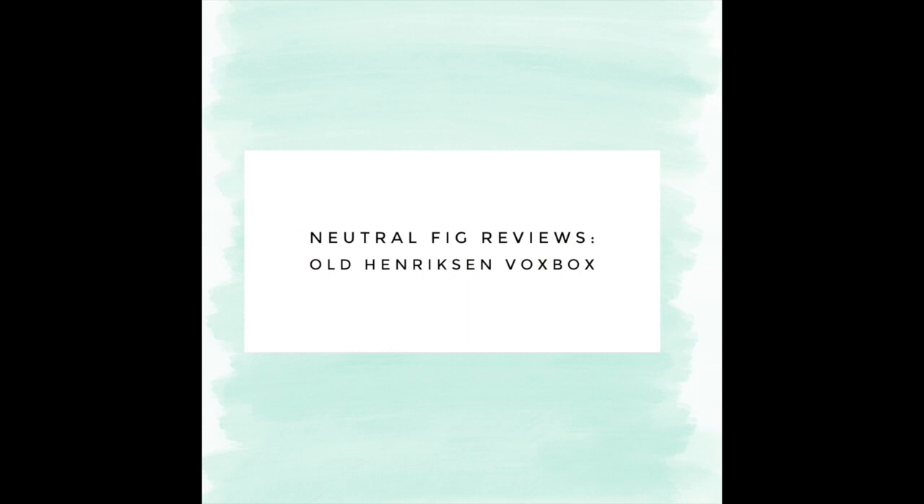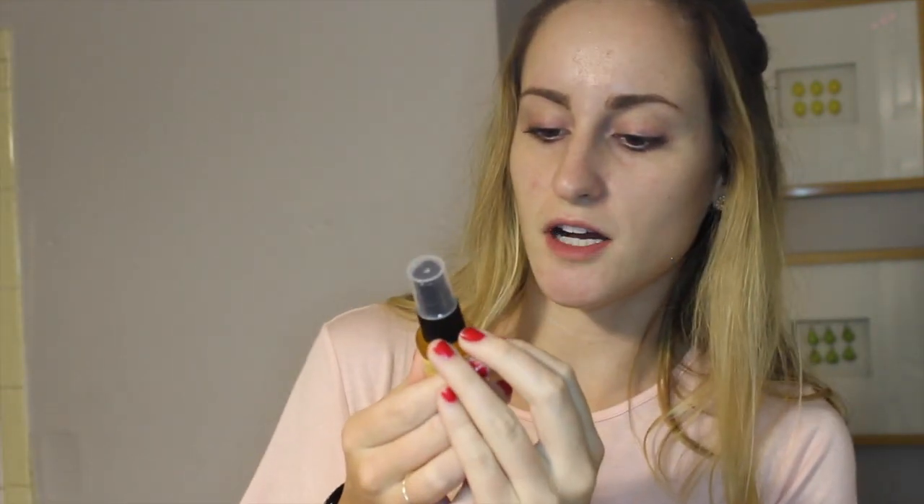Hey guys, welcome to my channel from my bathroom. Today I'm going to be showing you guys my old Hendrickson Vox Box. I received three sets of products. The first is the Sheer Transformation Cream. Second is a Power Bright 3 Step. Last but not least, we have the True Serum Collagen Booster. It also came with a little professional cleaning sponge.